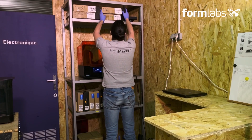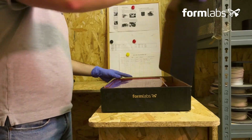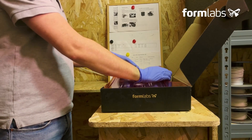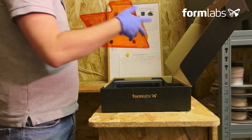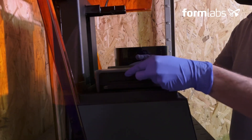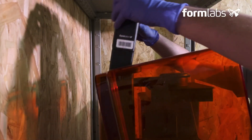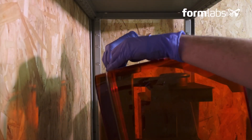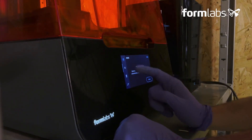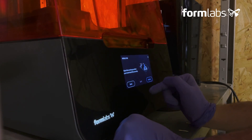Make sure you're wearing PPE — gloves and masks. Select the resin container you wish to print with. Shake the resin cartridge well, and remember to open the valve. Select the file you've uploaded to Preform and start the print.